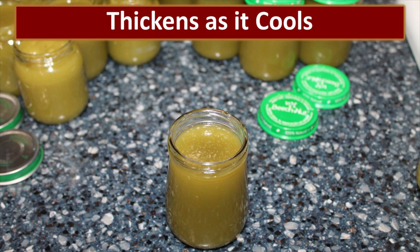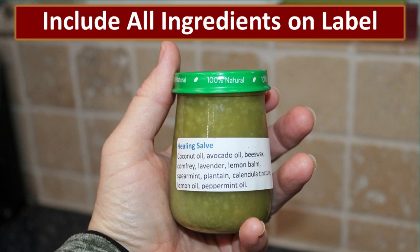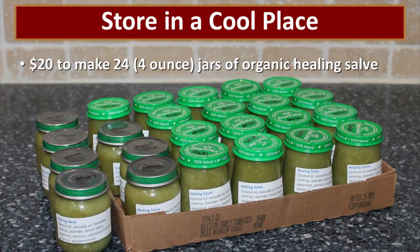Every time I make salve I include a label on every jar, because I'm always doing it just a little bit different. As I use it I'll think, oh, I wish I would have added this, or maybe it had too much of that. By always having a label I know what's in there, and if someone has a reaction I can narrow down what they might have reacted to. I never make a lot to store for a long time — my intent is always to have fresh herbs and fresh salve available.